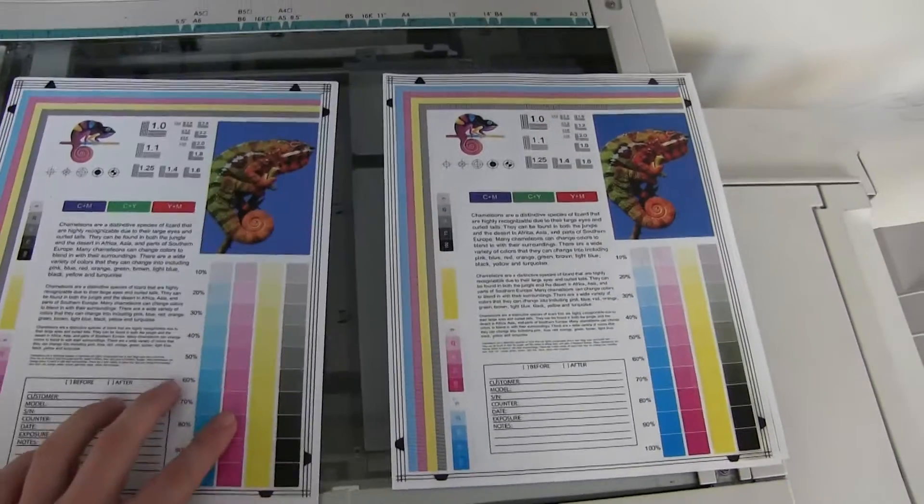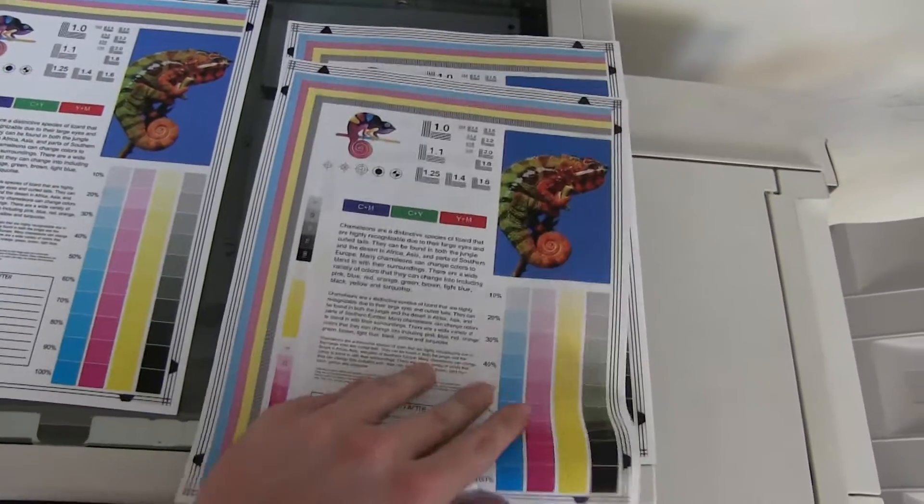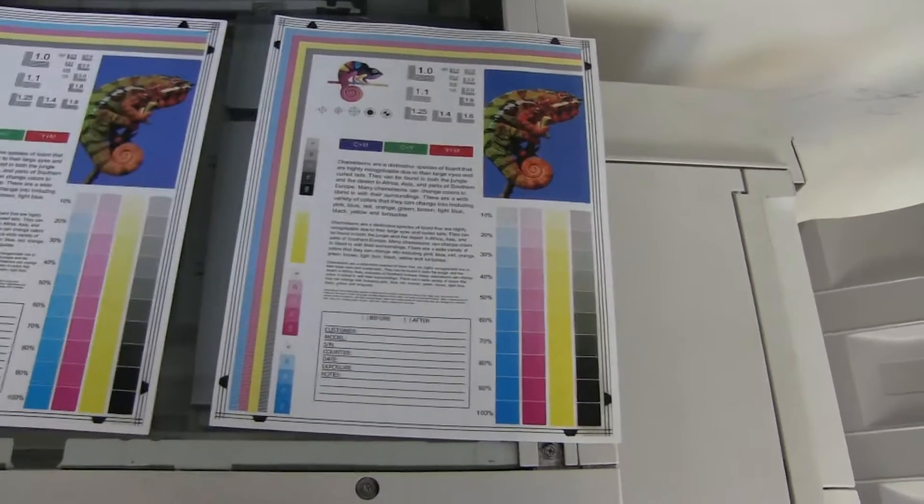As you can see here, from our test chart to the left and our test copies to the right, a really good color image on this machine.